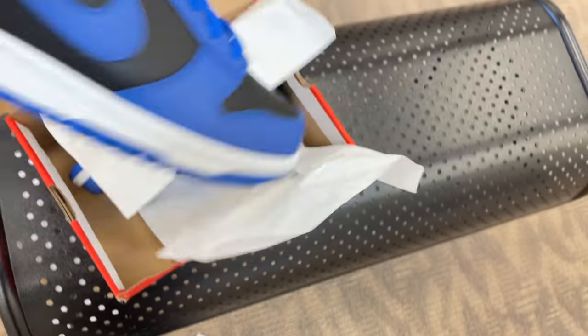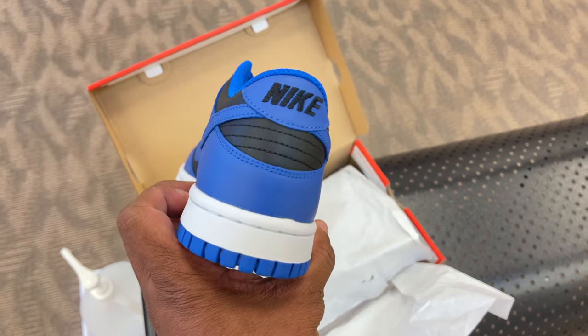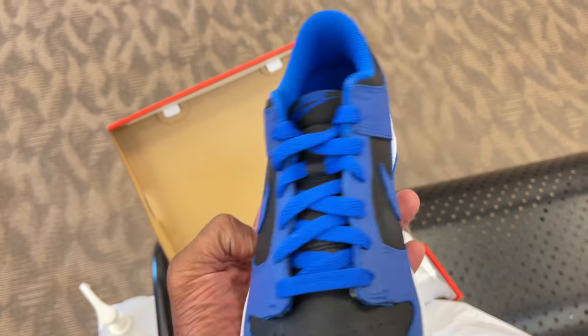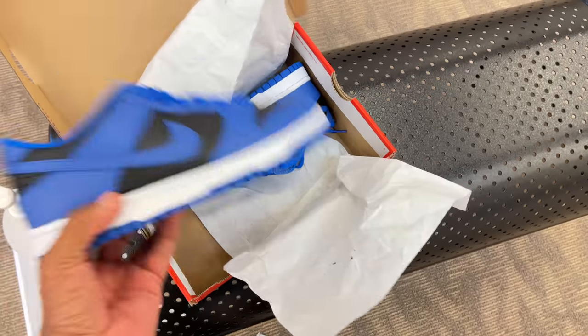Anyways, I'm out of here — I'm rambling too much. Thank you for watching, thank you for pulling up. If you're new to the channel and like what you just saw, hit that like, hit that subscribe, hit that notification bell. Keep leaving those comments down below — let me know what you think of this pair, GS, men's pair, women's pair, whatever pair you got. Are you guys copping lows in 2021? Good to go, I'm out of here. It's a wrap.